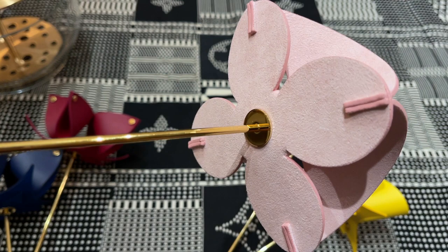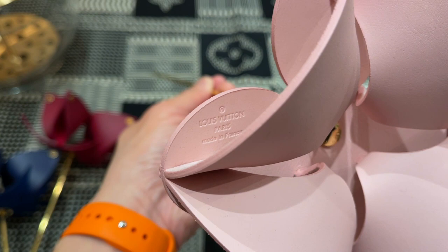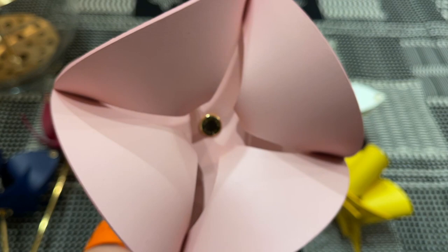They're all the same price. The tag says Louis Vuitton Paris, made in France. I believe all of their flowers are going to be made in France. These each retail for $375. I think when I first saw these when they were first introduced, I'm pretty sure they were under $300, but with all the price increases they are currently, at the time of this video, $375.